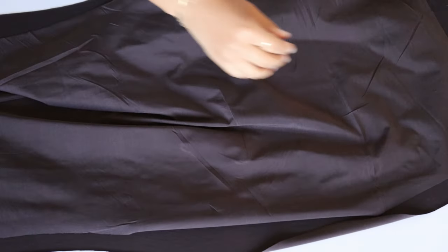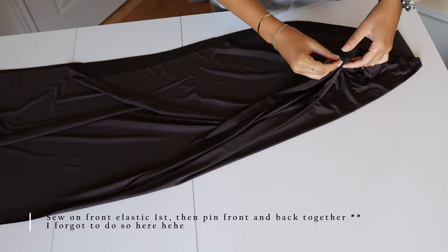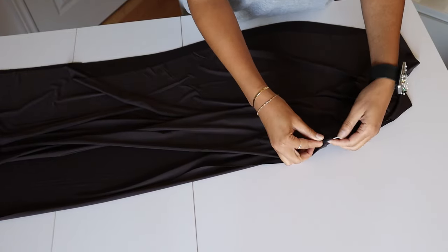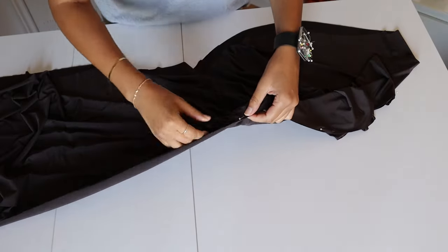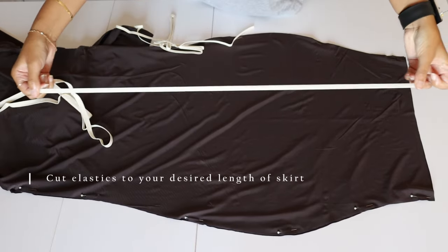One piece of advice which I forgot to do here is to actually sew down the elastic first in the front, then pin your pieces together, and then add the elastic on the sides. So once you sew the elastic on the front panel, you would go back, pin down the sides of the fabric right sides together, and then sew down.